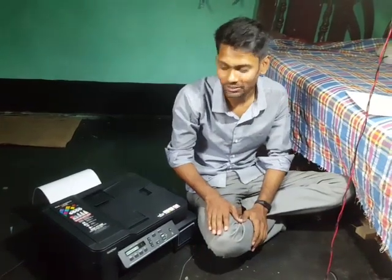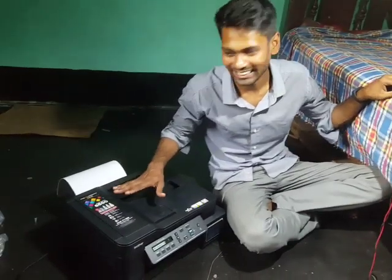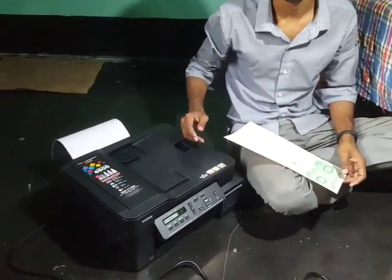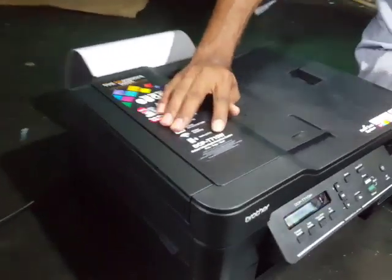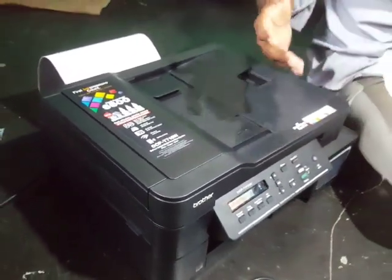Hi, today I'm going to make a video about a printer. Its name is the DCP-T710W and it's from Brother. I'm going to show you how to print legal size paper.